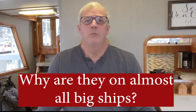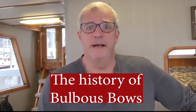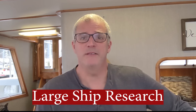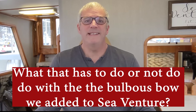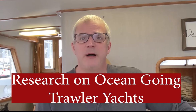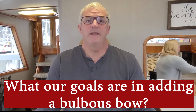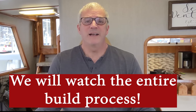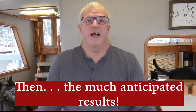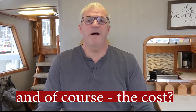Now, on to the Bulbous Bow project. What we're going to cover is what Bulbous Bows are, why you see them on really large ships all over the world. We'll review a little bit of the history of Bulbous Bows, research specifically related to Bulbous Bows on large ships, what that has to do with the Bulbous Bow on SeaVenture, and then most importantly, research related to Bulbous Bows on boats like SeaVenture. We'll also cover the entire build process and finish up with a review of what we've learned and how it's worked out so far.